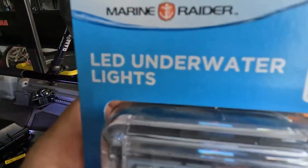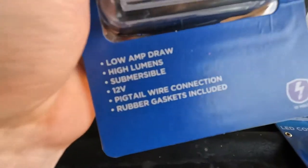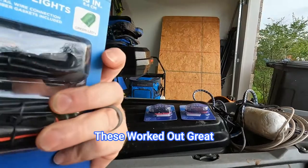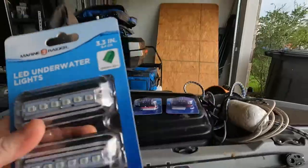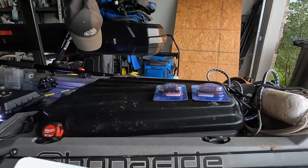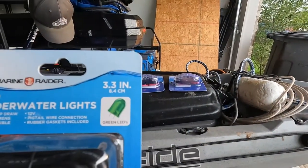For the bottom, I found these — they were not much, like $4.99 a piece at Academy. Low amp draw, high lumens, submersible — these are made to go underwater, literally called underwater lights. 12 volt, got a pigtail wire connection, comes with some tinned marine wire. They are green in color, because green is usually better.